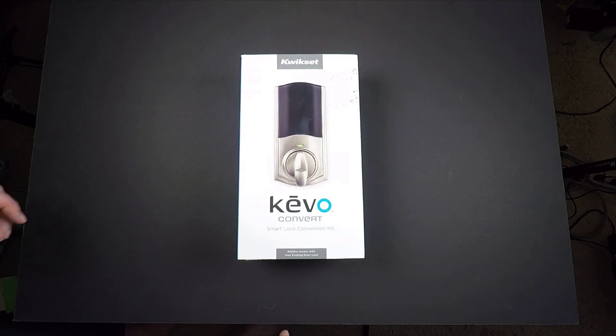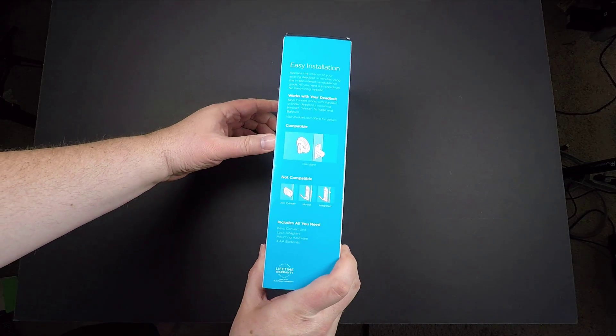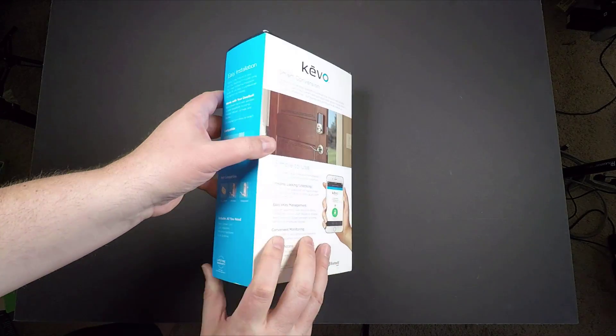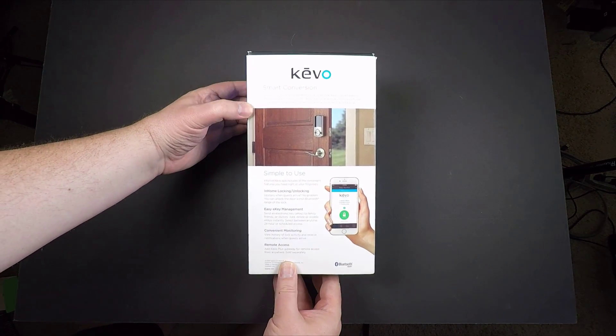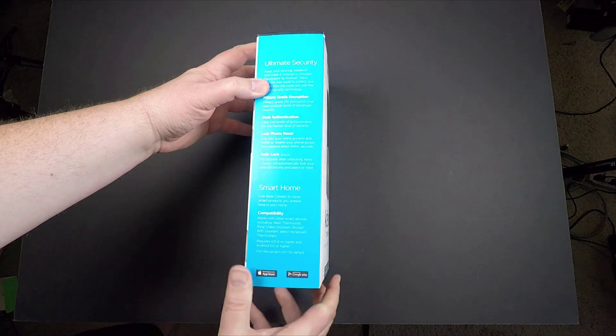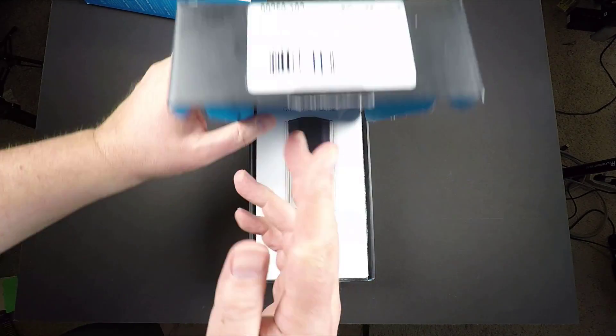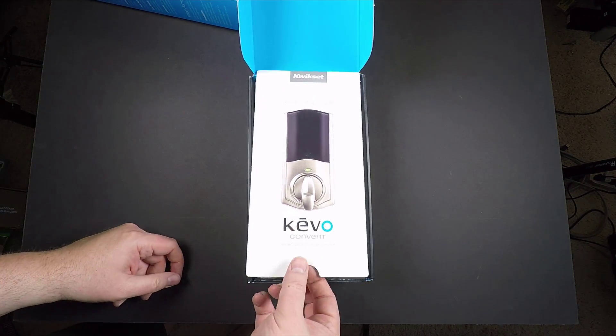Hi folks, Chris Foss here from thechrisfossshow.com. This is the Kwikset.com Kivo Convert. This basically can take your current lock that you have in your home and turn it into keyless home entry. You don't have to buy an extra lock — you can use the one you already have there.